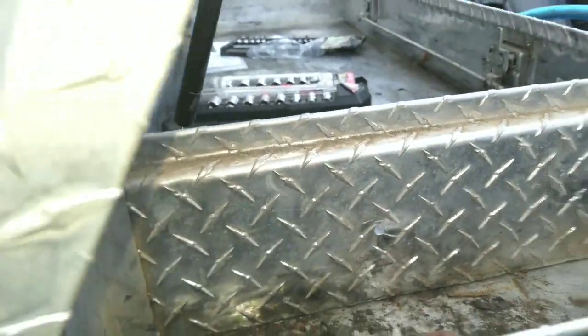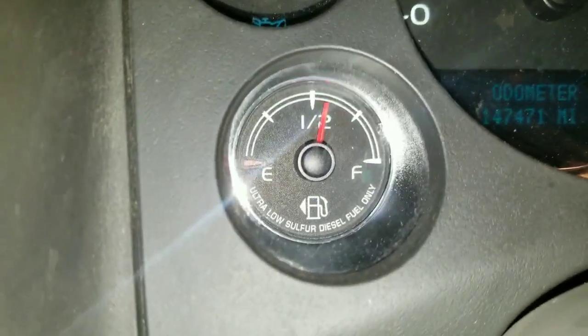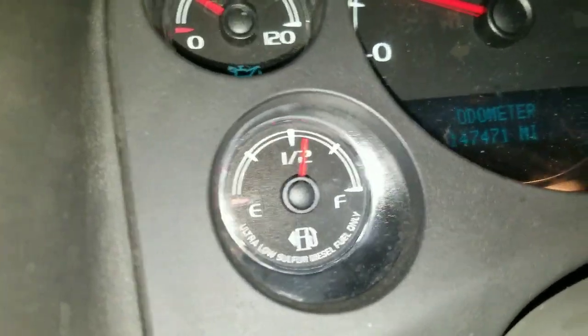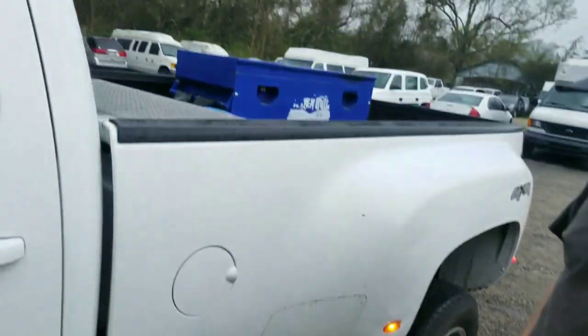I can hear it — it's actually flowing pretty quick. Probably give it about five minutes to check it and see how much it's got. It's been about six minutes and she's definitely working. It's not leaking, but we are starting to get rained on — it's starting to rain.